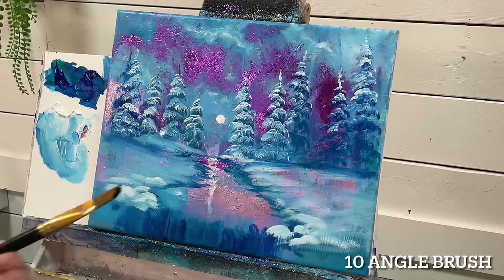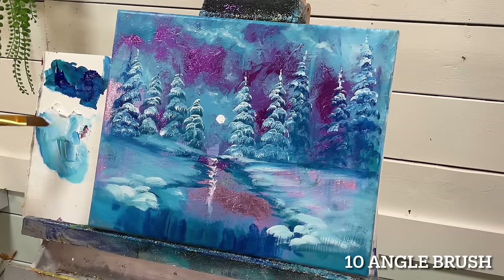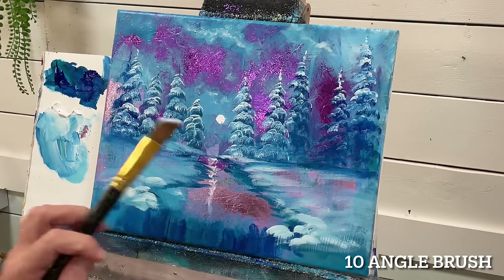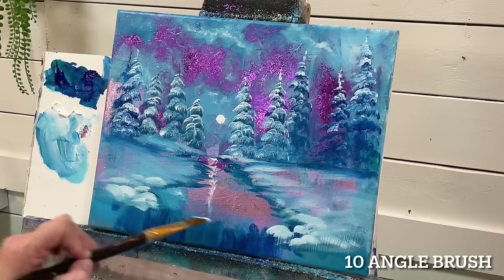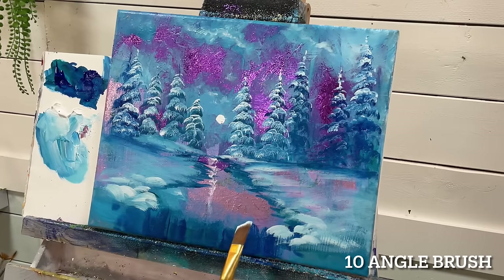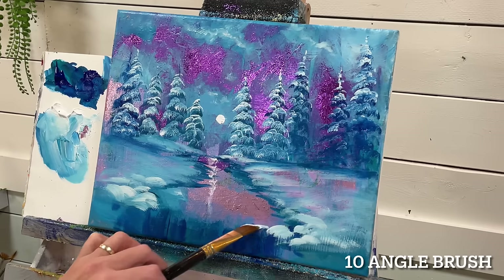I'm going to use an angle brush, get it a little bit wet, then pull into my white and wiggle like that — fan it out just a little bit. I find it easier to work with a flat angle brush than fan brushes; I feel like I have a little bit more control. I'm going to come in with the pointy side, the highest part of my brush, and keep away from the center of the waterfall. I'll use the shorter side to really guide me — pull in and drop.